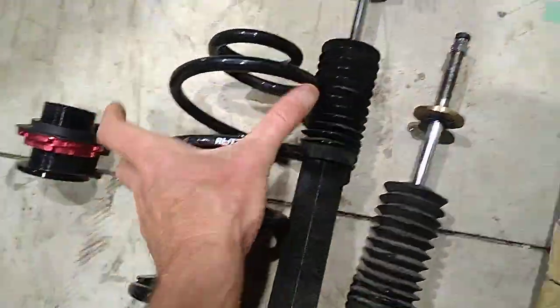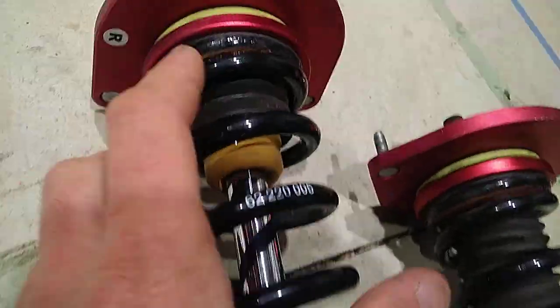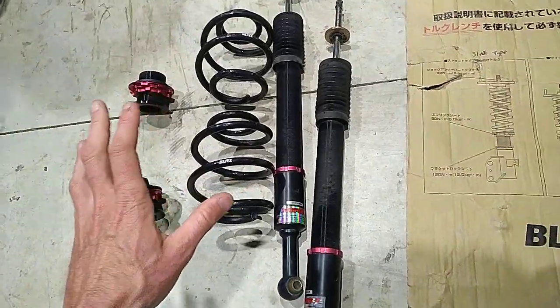Another tiny little thing is some of the paint on some of the springs is starting to chip, but I really don't think that's much of an issue. So that's the front struts and rear struts.